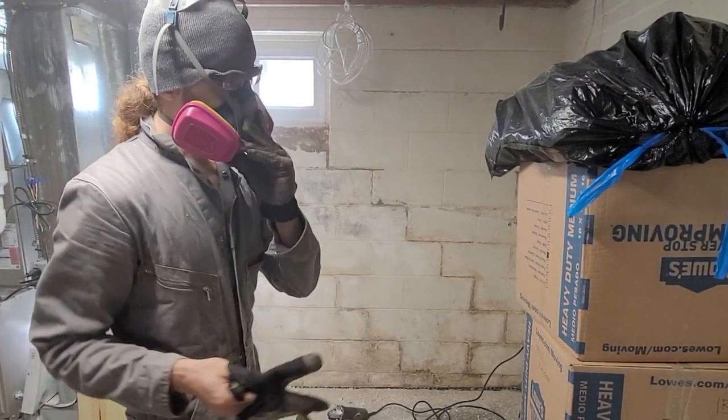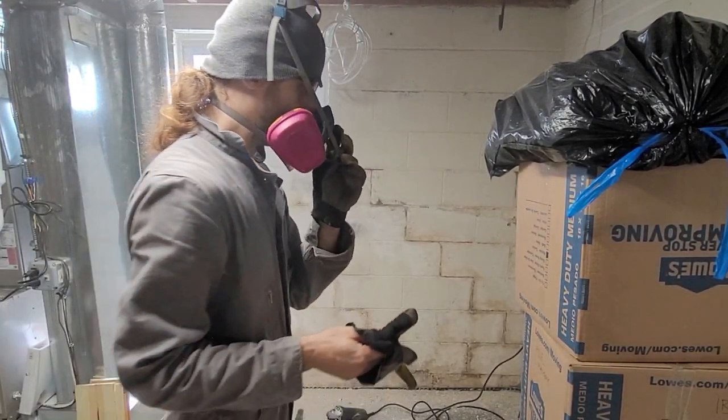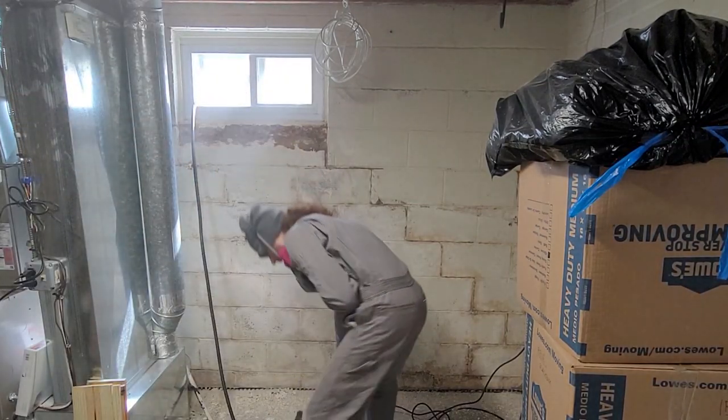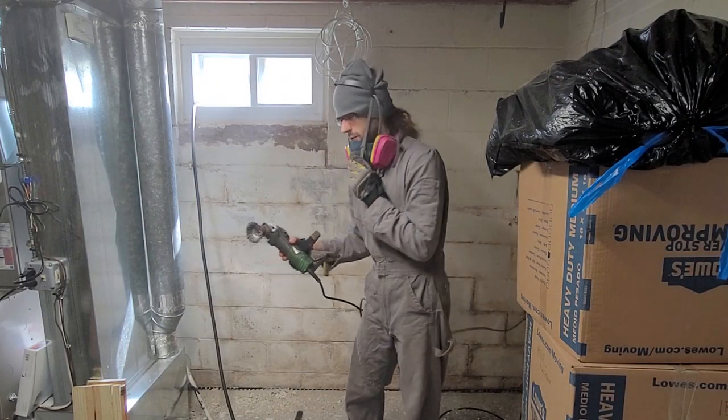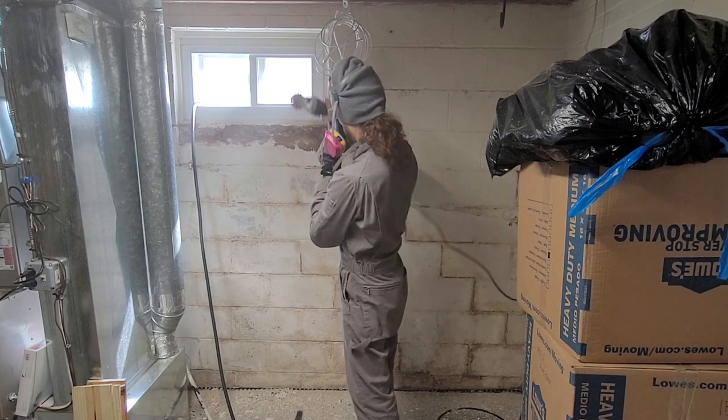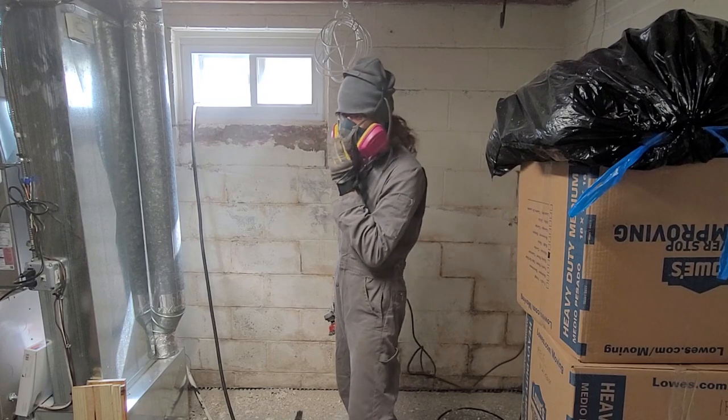Now for the finer work here, I'm going to use my angle grinder with a wire brush attachment, and that's going to do a really good job of stripping the paint. I'm going to open the window and clean that up.